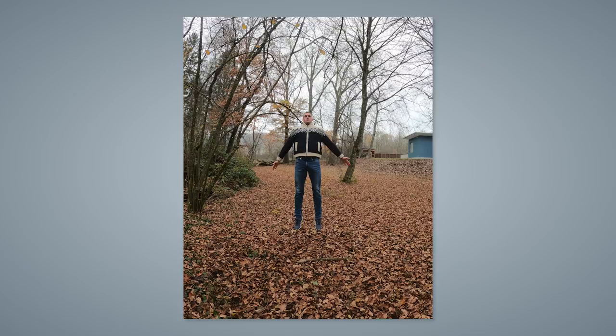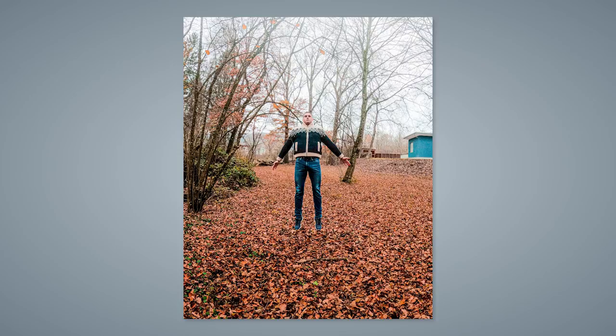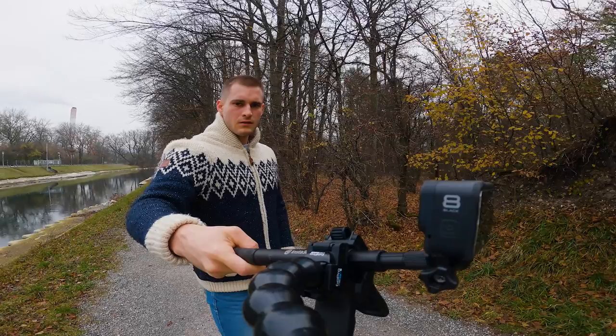Set your GoPro to the burst feature and jump in front of your camera to get an effect where it looks like you are floating in the air. For this picture I had to edit the colors pretty much to make it look more romantic, but that didn't stop me from going once more outdoors to get a really nice photo a lot of vloggers could use.